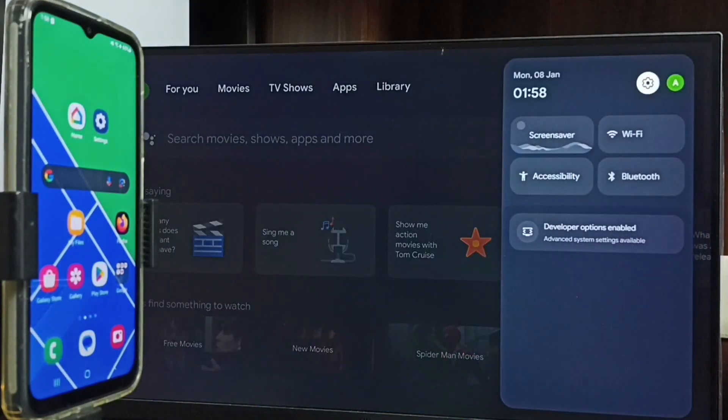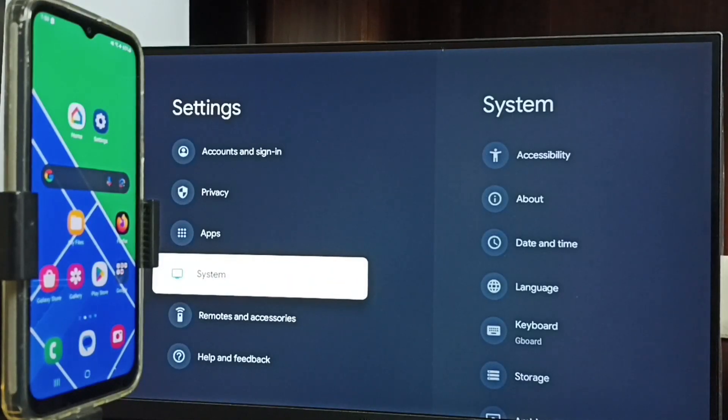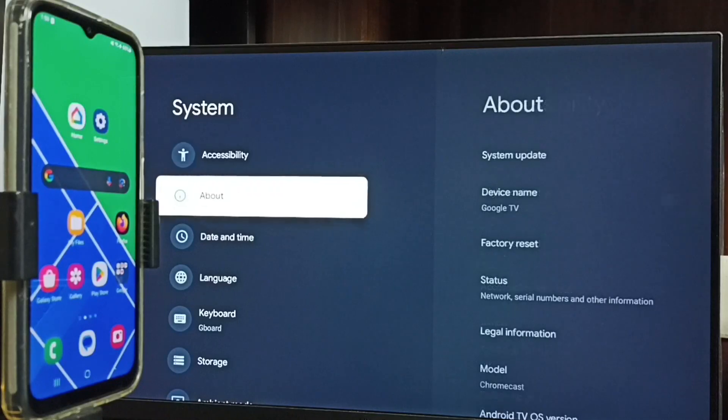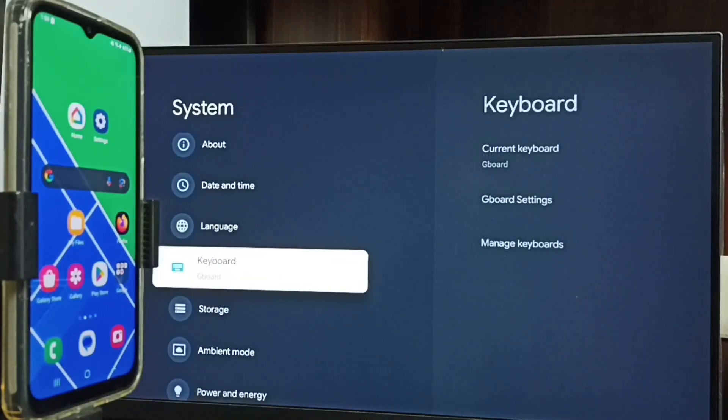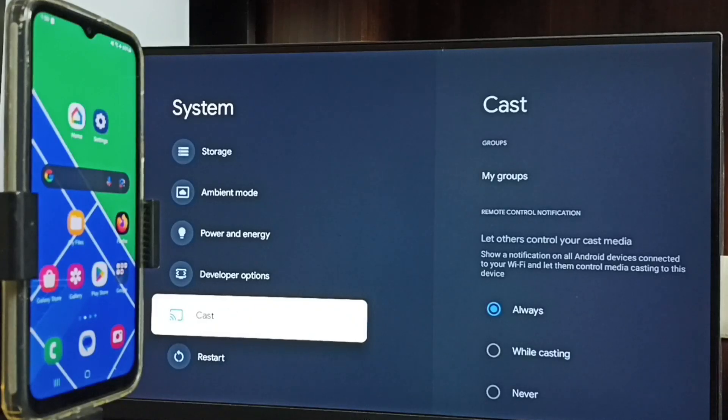Let me go to the home screen, then again go to Settings, go to System. Under System, search for Cast or Chromecast built-in option. Here we can see Cast — that means this TV has the Chromecast feature. We have to ensure that the TV has Chromecast feature.